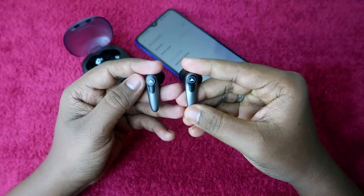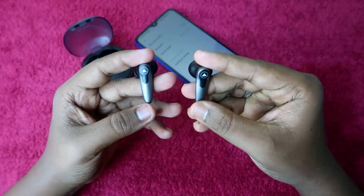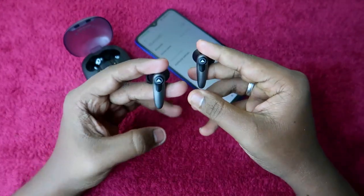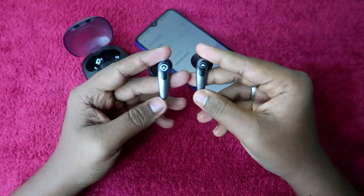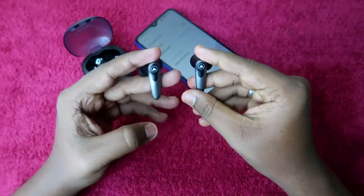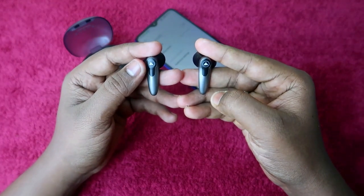Now take out both earbuds from the charging case. As you can see, the light on the left earbud is blinking, which means it is in pairing mode. Before the reset process, the earbuds should be on, and both the charging case and earbuds should have enough battery. The earbuds should be in pairing mode but not connected to any device nearby.